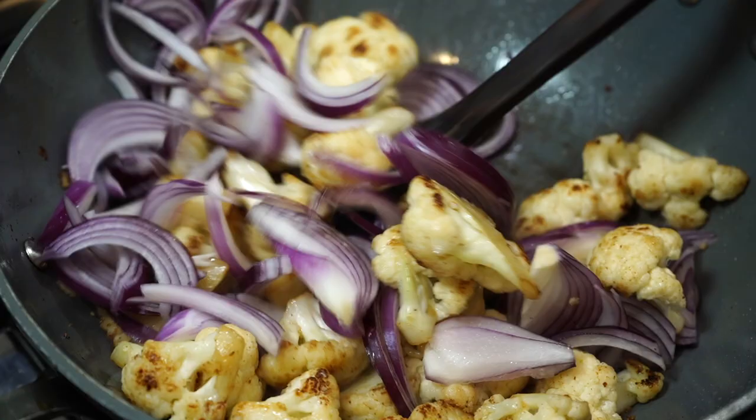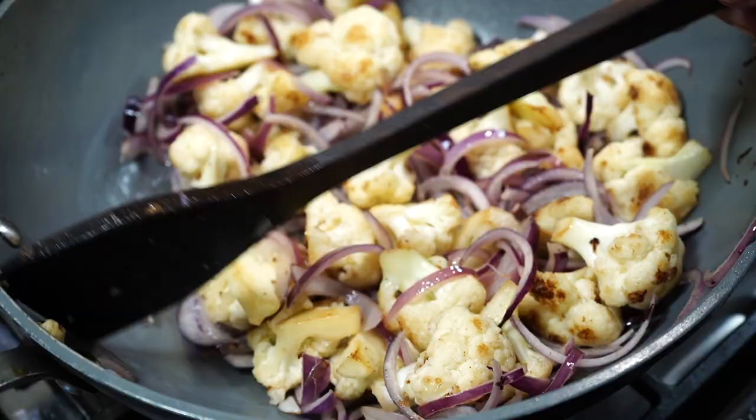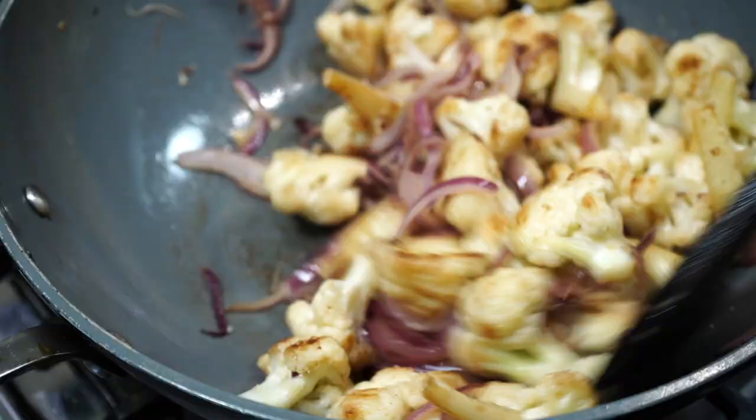I used a very large onion for this recipe and I sliced them up as you can see on the screen. I love using red onions for this recipe but you can also use yellow onions. You can also add chopped garlic along with onions, but today I chose to let the red onion dominate this dish.